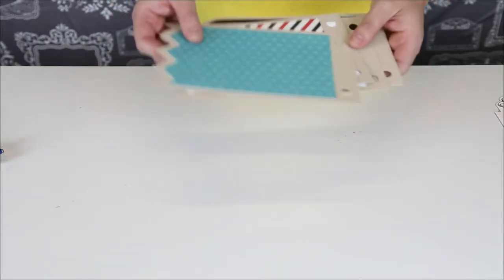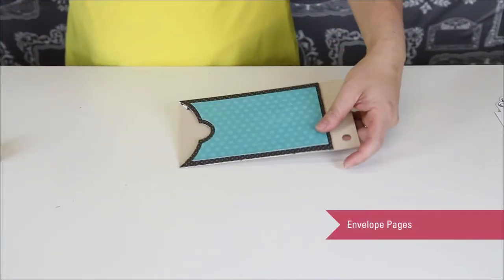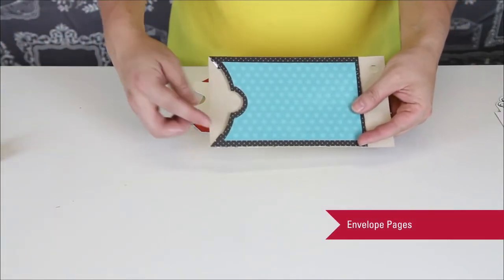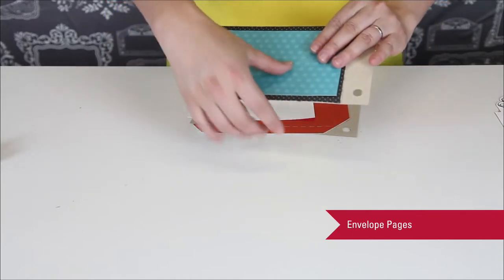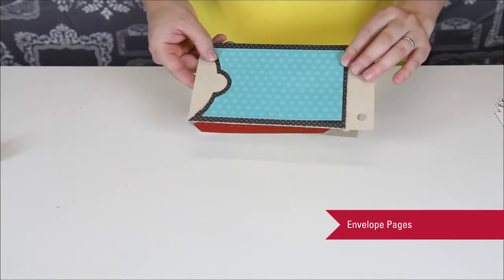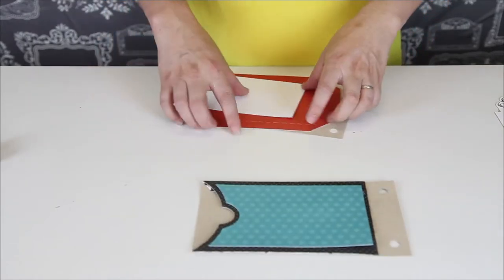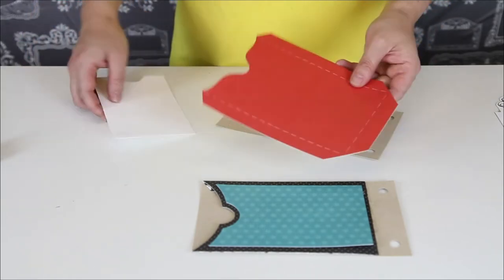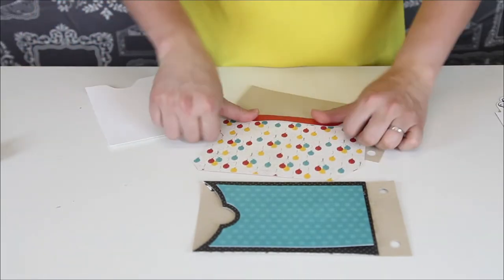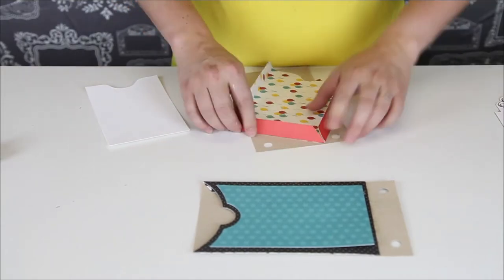We also have these awesome pocket pieces, and they come with a cute piece that you can put inside, but it's also meant to fit a four-by-six photo or some journaling if you would like. These are really easy — you can see that it comes with a back piece and then it comes with this envelope piece which you just fold over.